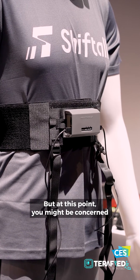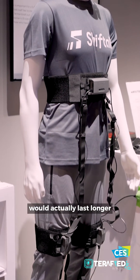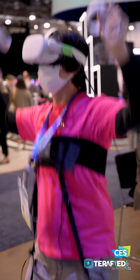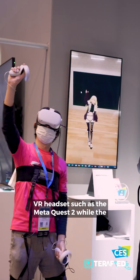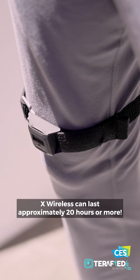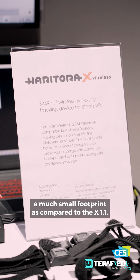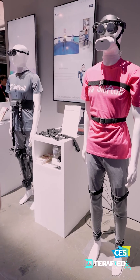You might be concerned about battery life and think that the wired version would last longer while also being more affordable. However, you would actually be wrong — the X 1.1 will last just about 10 hours or so with a compatible wireless VR headset such as the Meta Quest 2, while the X Wireless can last approximately 20 hours or more. That's despite the fact that the wireless X boasts a much smaller footprint compared to the X 1.1, which is quite insane when you think about it.